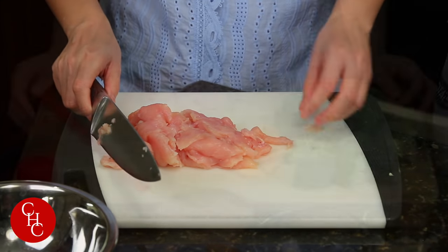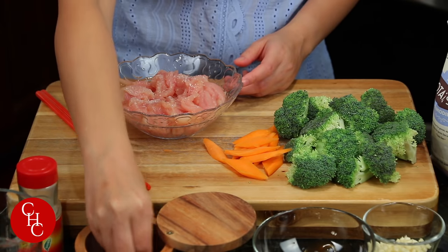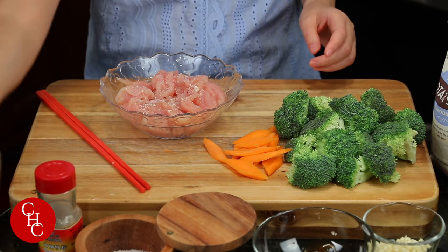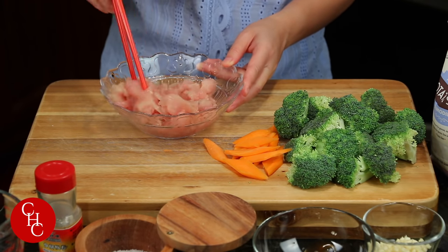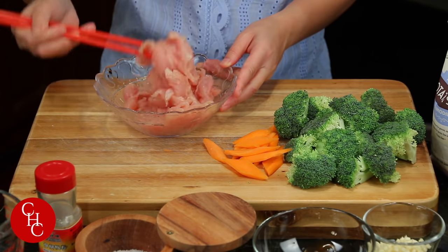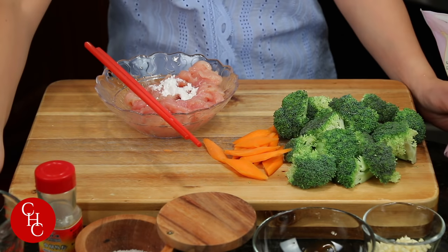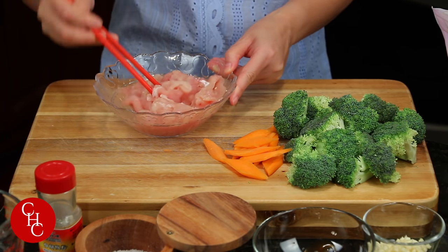Next, we're going to season the chicken. To season the chicken as usual, I just add a little bit of salt and white pepper powder, a little bit of water — this is how we tenderize the meat — and just a little bit of starch. I'm going to use the potato starch, about half a teaspoon. This is part of the tenderizing, or what we also call velveting.